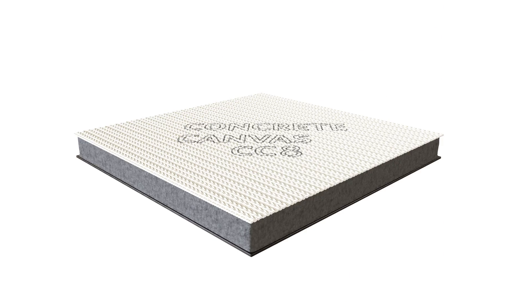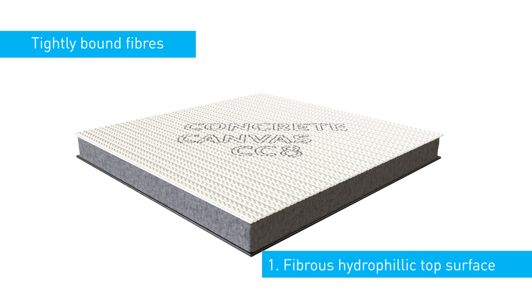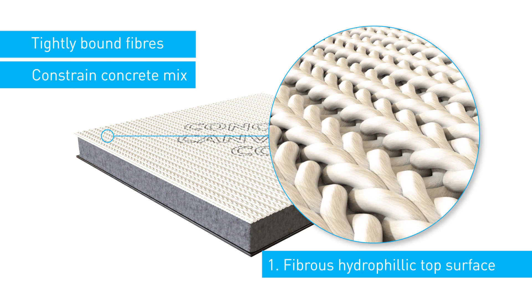Concrete canvas consists of four main elements. A fibrous hydrophilic top surface of tightly bound fibres. These are tight enough to constrain the dry concrete mix within the material prior to hydration.